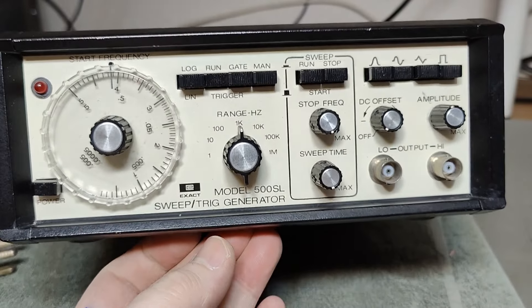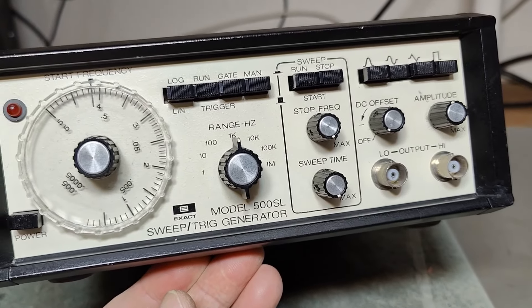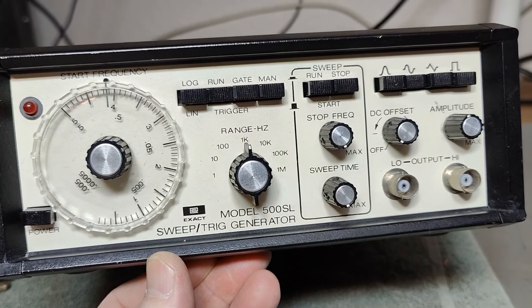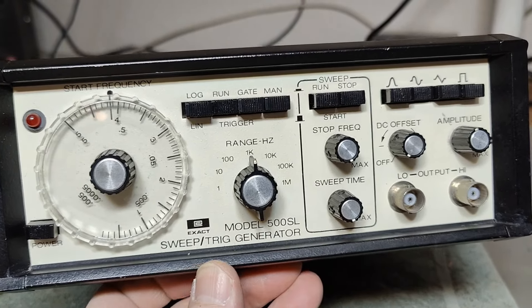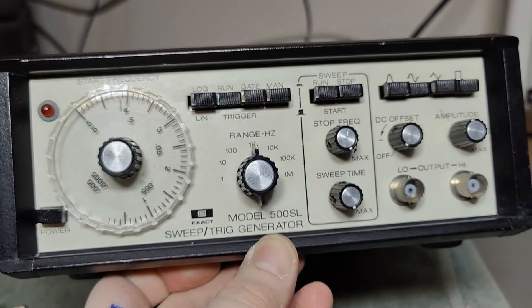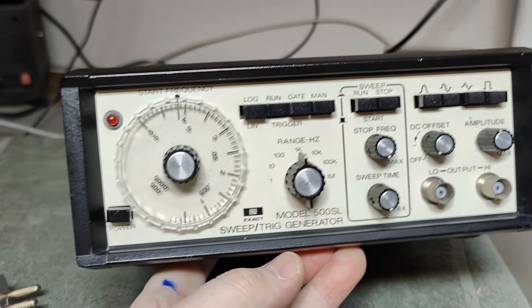If you want to try and Google this and find a manual, schematics, and all that kind of stuff, it's just impossible. The big problem is there is a Mercedes that is also called 500SL, and I think this clogs up all my Google hits. It's impossible.